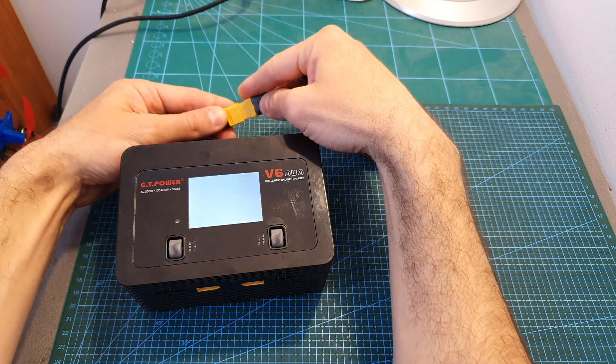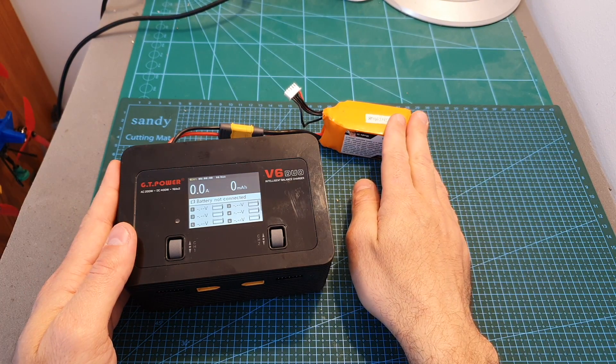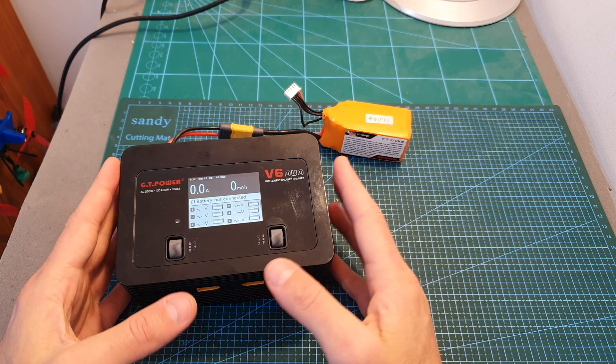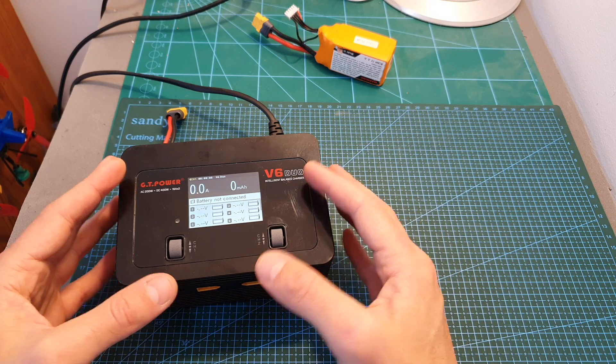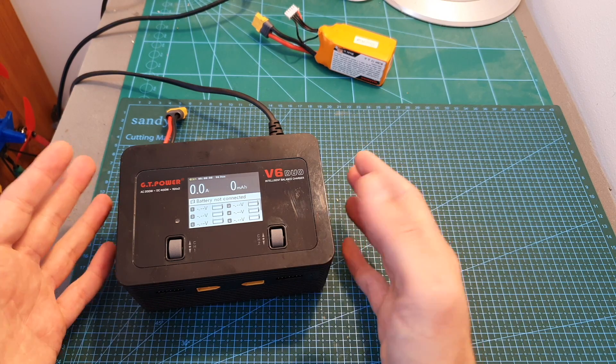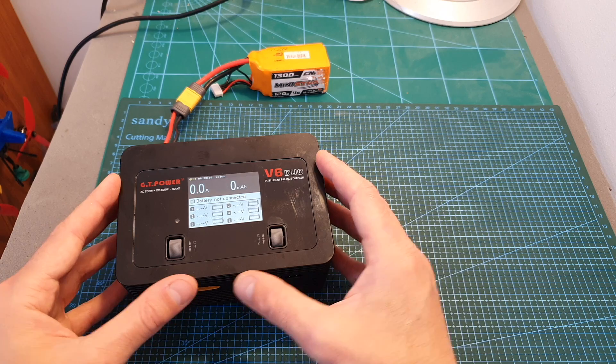Now let's power up the charger. The reason I'm using a battery to power it is because there is a bug in the firmware — when it's powered using AC the fan is constantly turned on, and you can hear that it is a bit noisy, and unfortunately it's not possible to configure it through the settings.